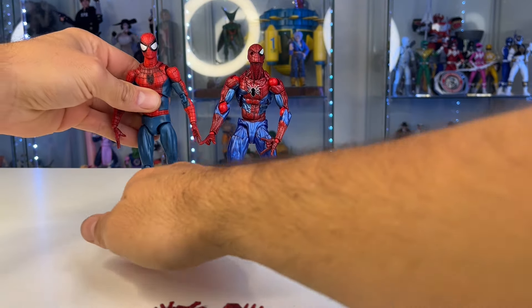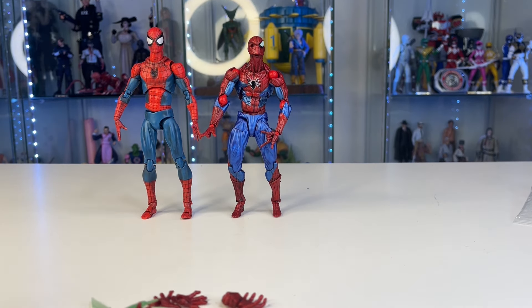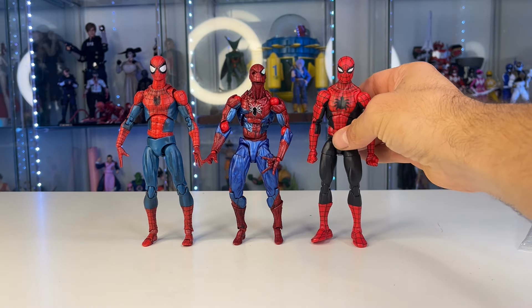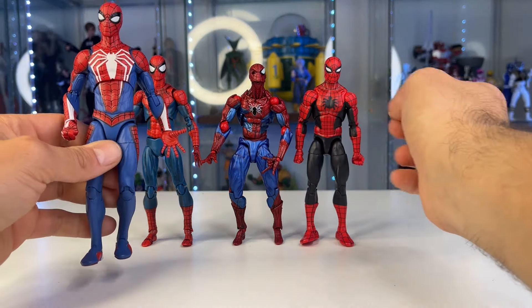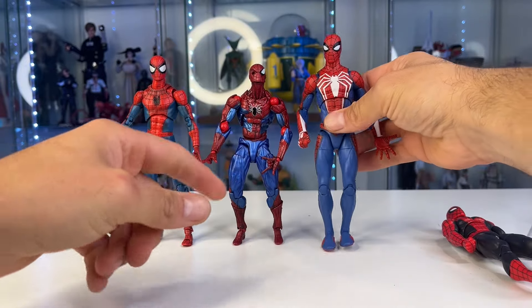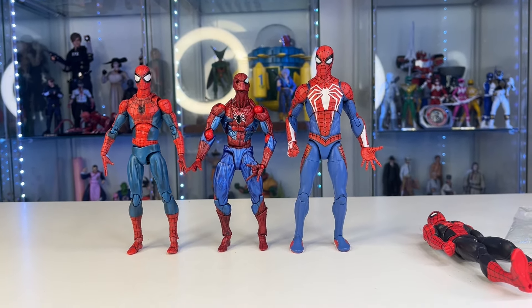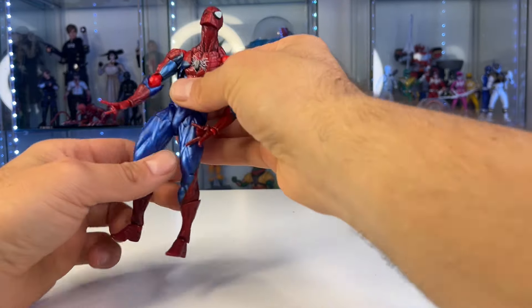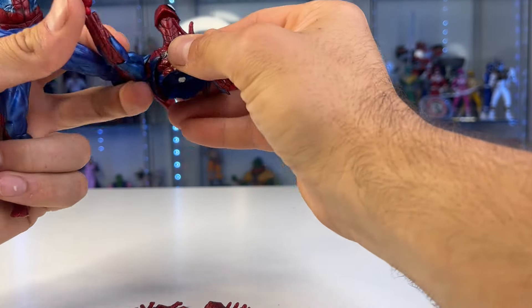Let's do some height comparisons with cancer Spider-Man. We have the bootleg Mafex right there — still one of the best figures I own, and I own the real Mafex and it's identical, so go check out that review. Here is the Amazing Spider-Man Marvel Legends, probably one of my favorite Spider-Man figures. Before this guy fell apart, I was going to try swapping a Marvel Select head onto this body to get a cool Spider-Man — I thought it probably would have looked very good.